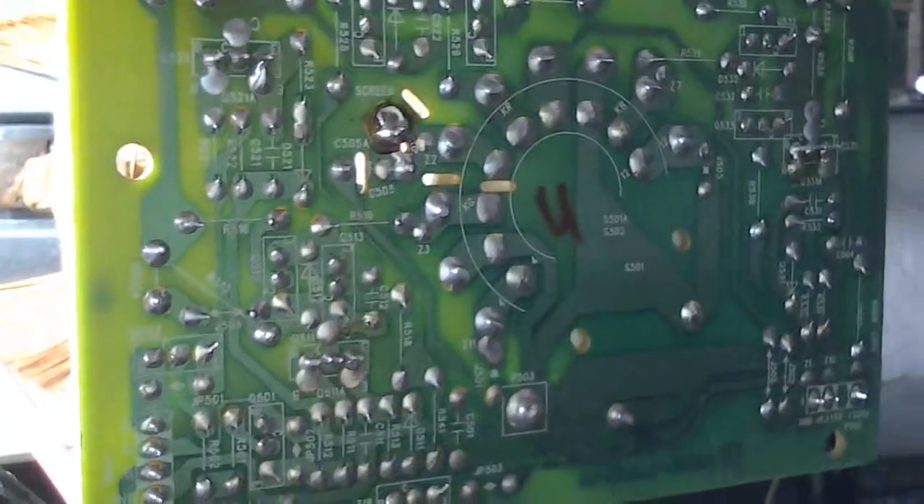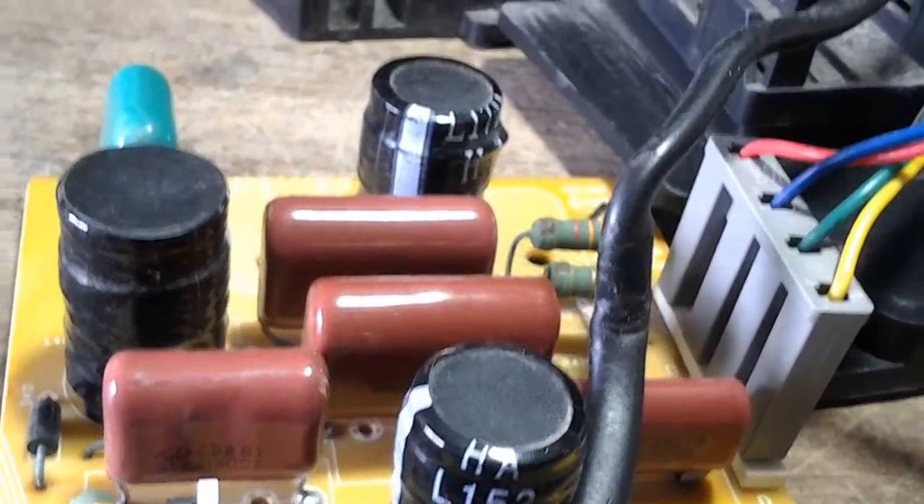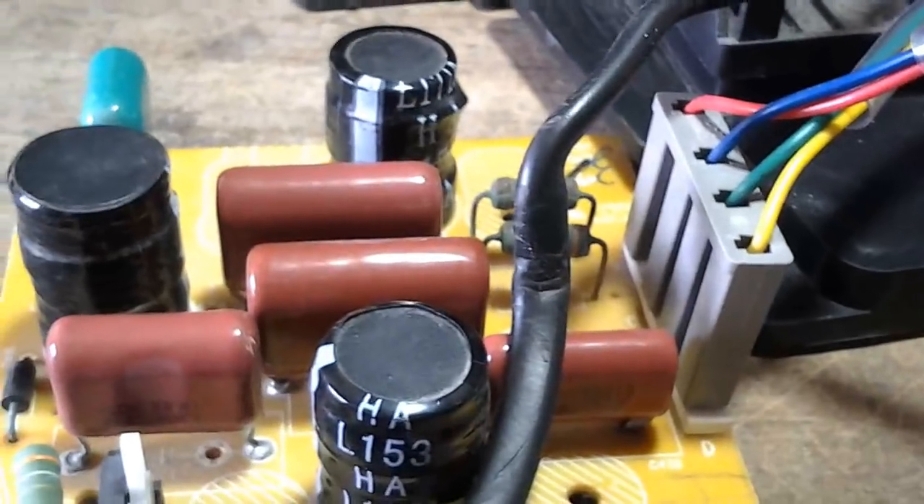Fica mais prático assim — a plaquinha fica mais fácil de manusear. Retiro também essa plaquinha do horizontal e vertical, que é a circuitaria extra. Ela fica solta, é uma plaquinha que vem separada fora da placa mãe, ligada na bobina de defasagem entre a saída horizontal e vertical — é a parte que regula o horizontal e o vertical na saída.